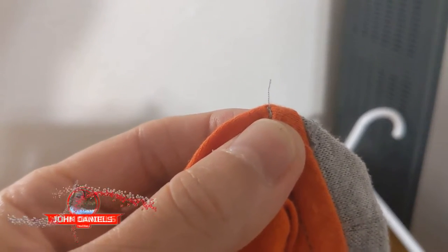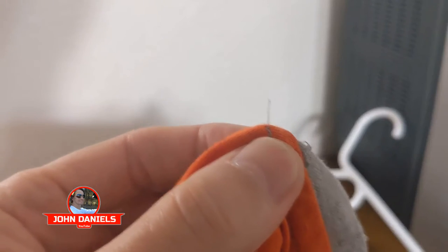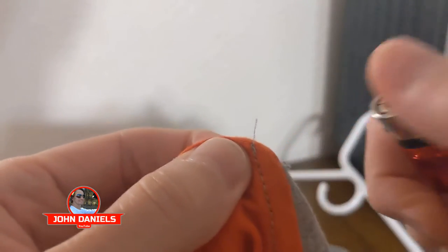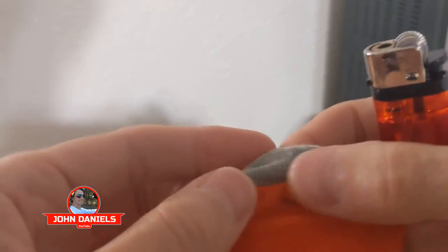If you ever get fraying on your clothes or loose threads that come out like this, you can cut them. One of the easier things to do that will actually seal it up so it won't come back out is just take a lighter and light it down — see how it goes down. Then you can clear it off and it actually seals it so it won't come undone again.